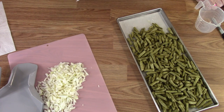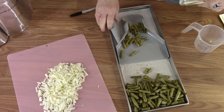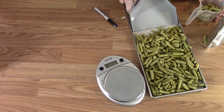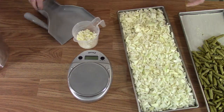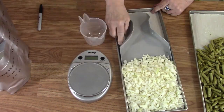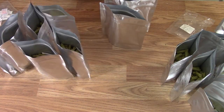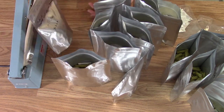The onions and green beans ended up bagged as one cup amounts and one and a half cup amounts — a total of 20 bags: 10 pint bags and 10 quart bags. A 300 cc oxygen absorber was added to each bag and then they were all heat sealed.